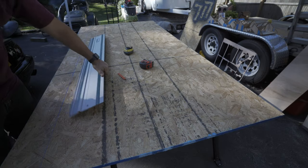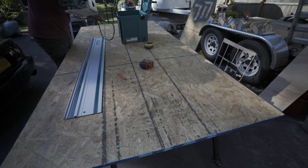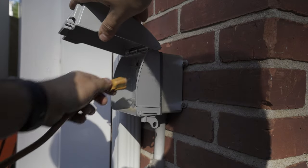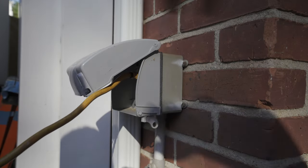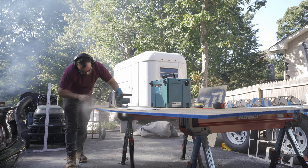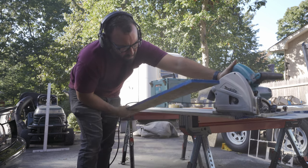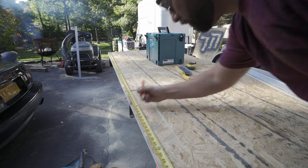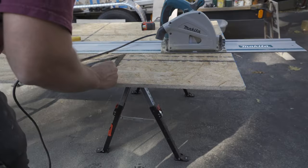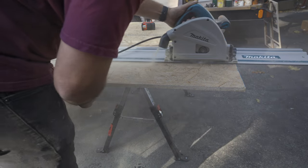Like many of you working out of a single- or two-car garage, space is always an issue. To maximize storage I decided to build a French cleat wall. If you don't know what that is, it's basically two angled pieces of wood that act as a cleat — it allows for a customizable, modular storage solution for smaller hand tools and even power tools. To start, I hung a piece of OSB on the wall to give a secure backer to mount all the cleats and tools to.